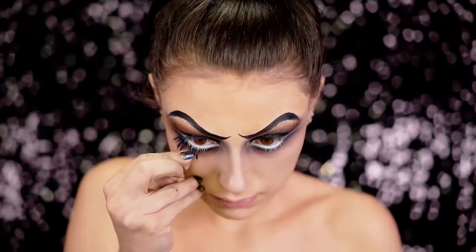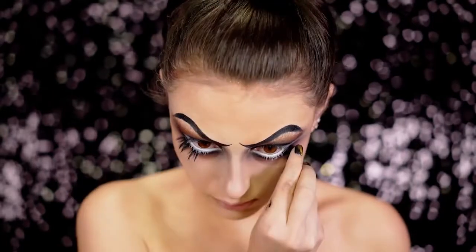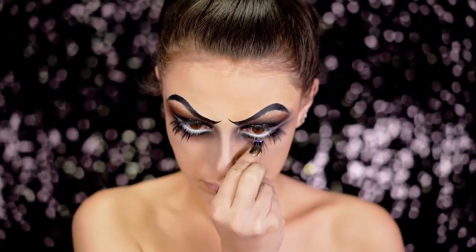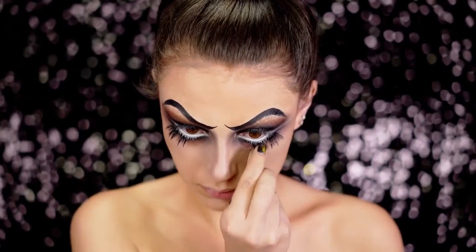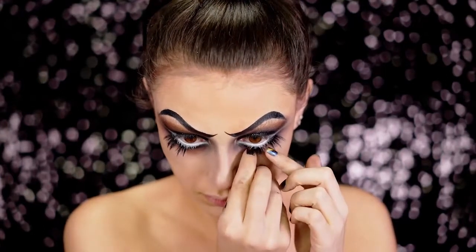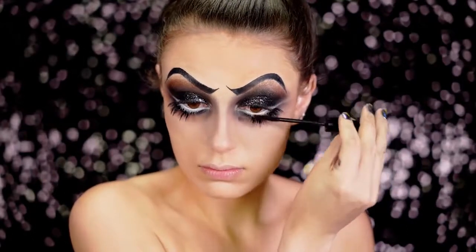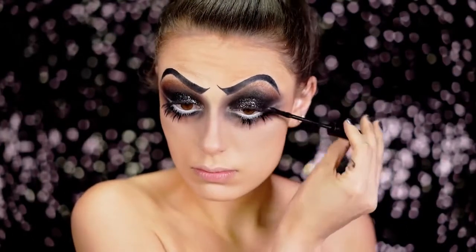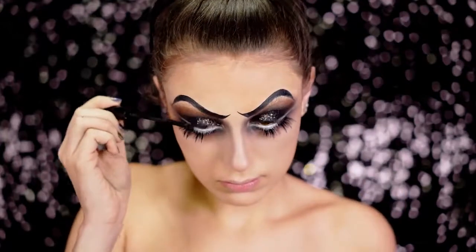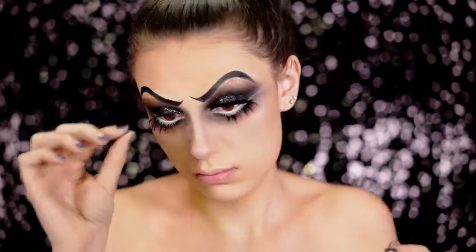I chopped up some Coca lashes in the style Amour and applied them to that lower lash line we created. By cutting them up they give a really nice custom fit, and these are essential for a doll look — you really need the lower lashes, they make the look complete, so definitely don't skip out on them. Here I'm just adding some mascara and then some wicked lashes that I double stacked and hung off the edges of the eye to give a huge eye effect.